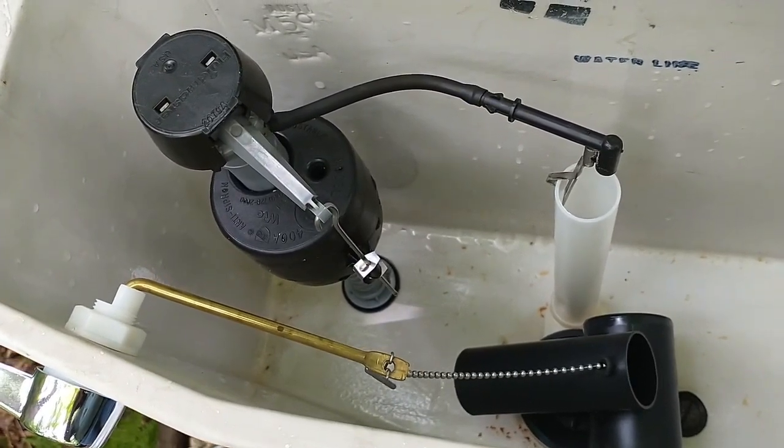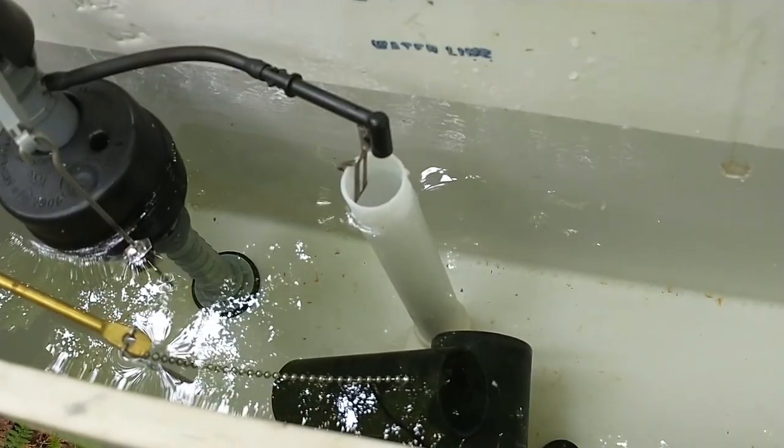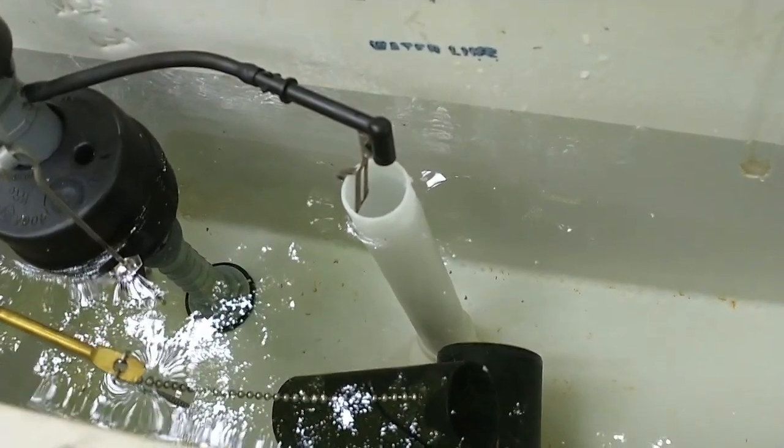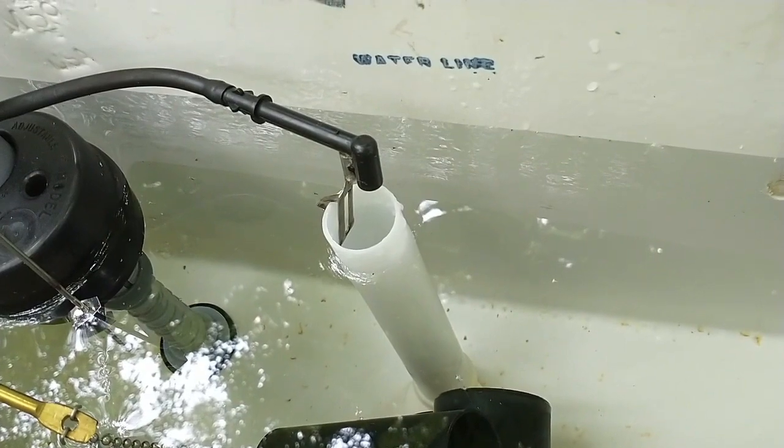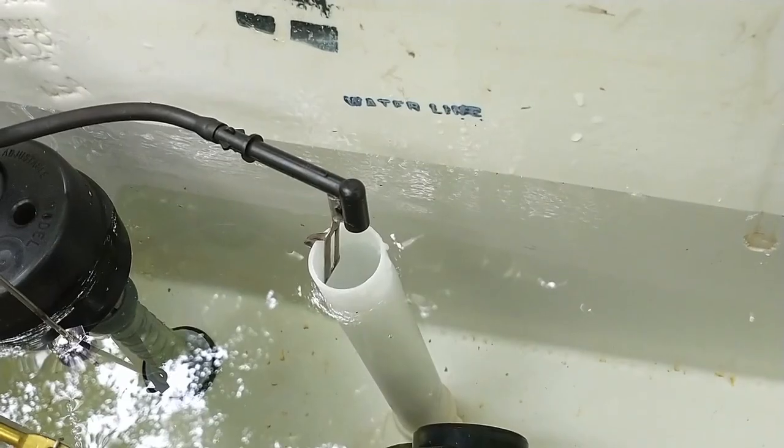I am going to start filling the tank; however, I may have to adjust the fluid master down. The tank is full. You will note that I won't be able to bring the level up to the water line, so this is the best it's going to be.